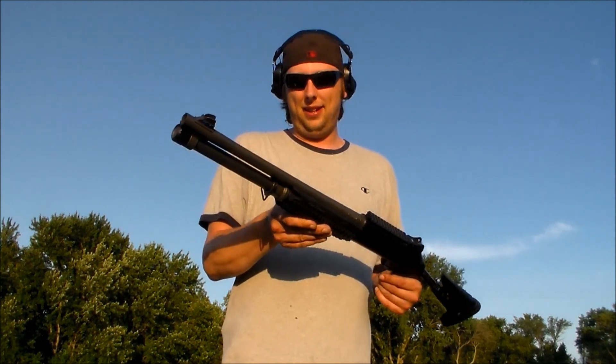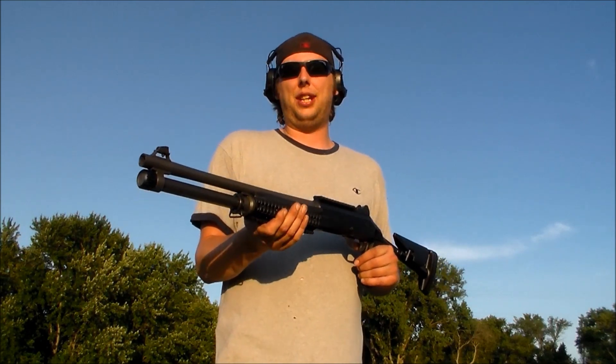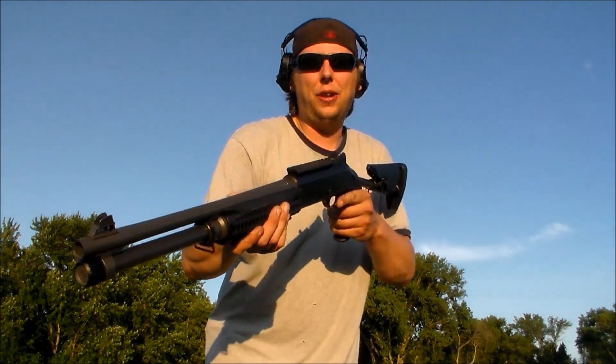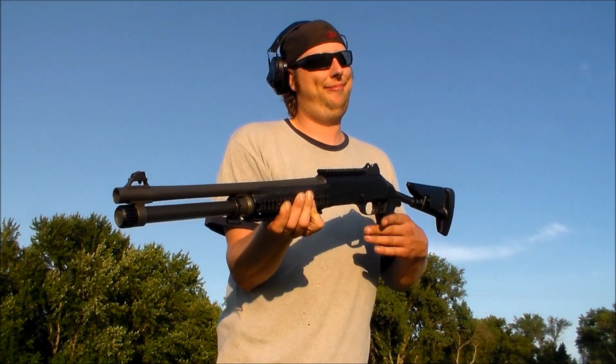But for those who tuned in anyway, I appreciate it. Thanks for watching. I hope you enjoyed the video and we'll see you next time. I still got to shoot the Benelli. Bad day at the range — I will see you next time. Thank you.